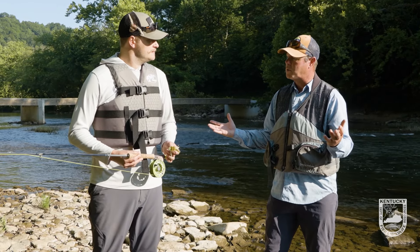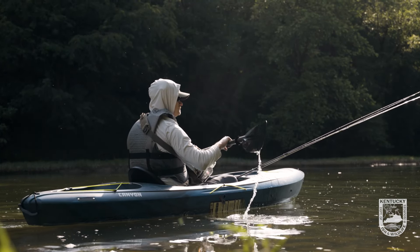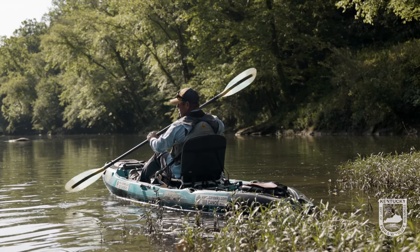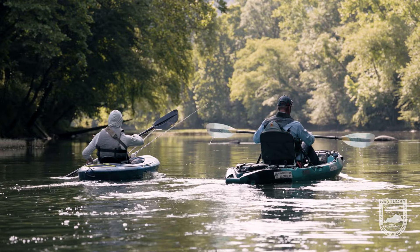We're going to use some kayaks to try to get into some spots. Sometimes we'll be in the kayak. Some areas where we have public access, we'll be out. Let's go get a fight on our hands.